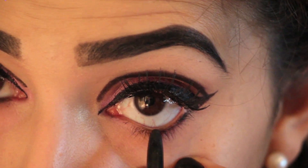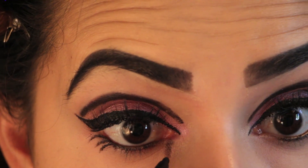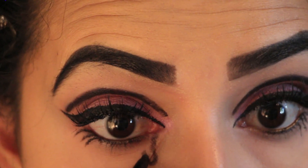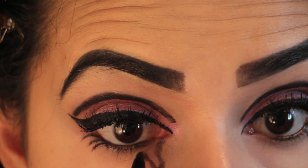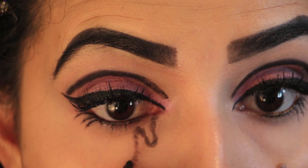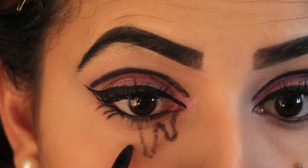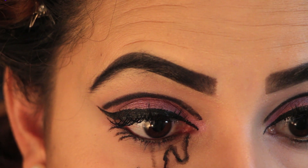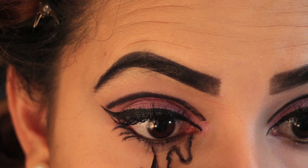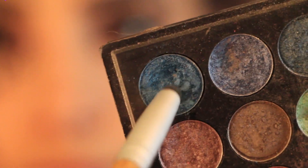You have to remember, this look is for Halloween. And it being Halloween, you want everything to be dramatic. And speaking of dramatic, you now want to outline a tear under your eye. Use a brush rather than an eyeshadow brush to apply the blue eyeshadow into the tear — that way you don't have any eyeshadow flakes on your face.